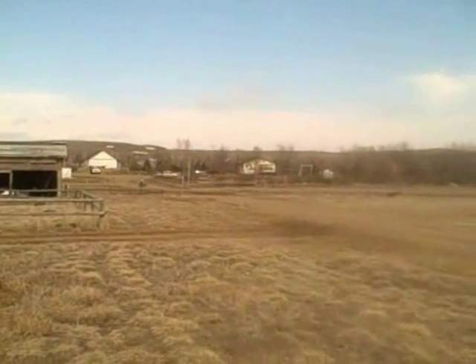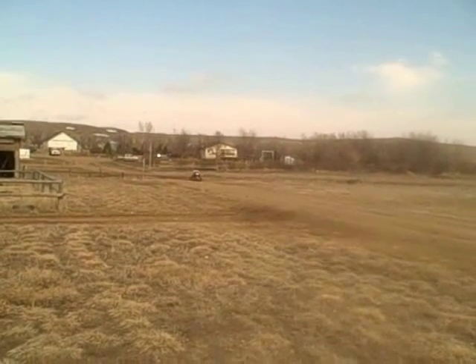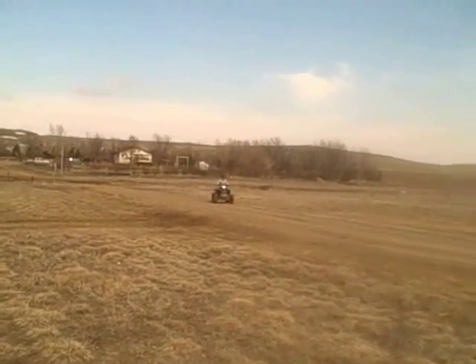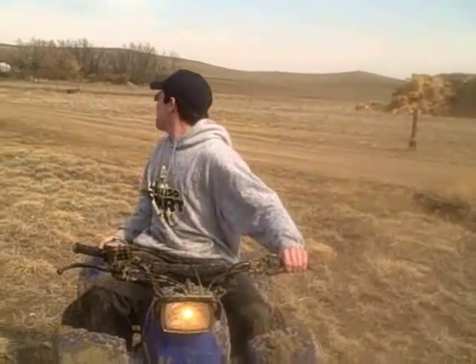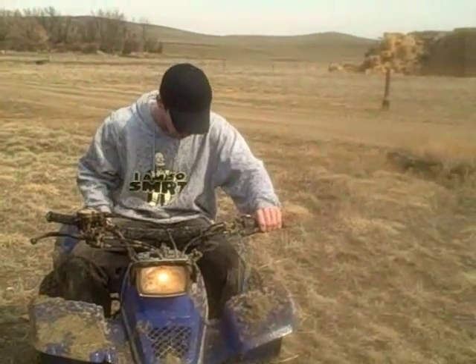Yeah, he's used to his rancher. He's got that power banner. That's a tough little foot wheelie though. All the way down to the half foot. You can feel it. Just a half foot.